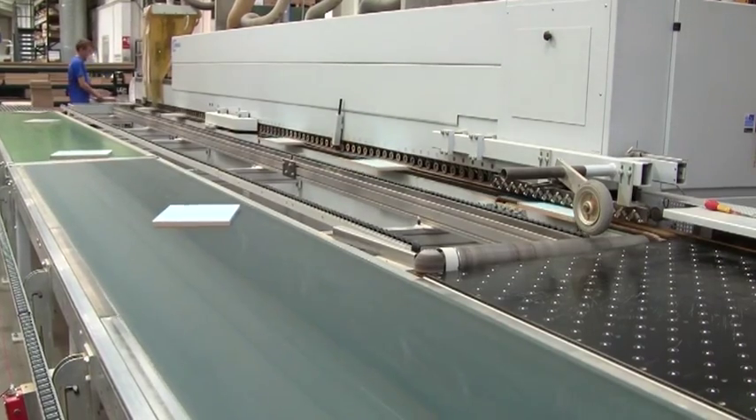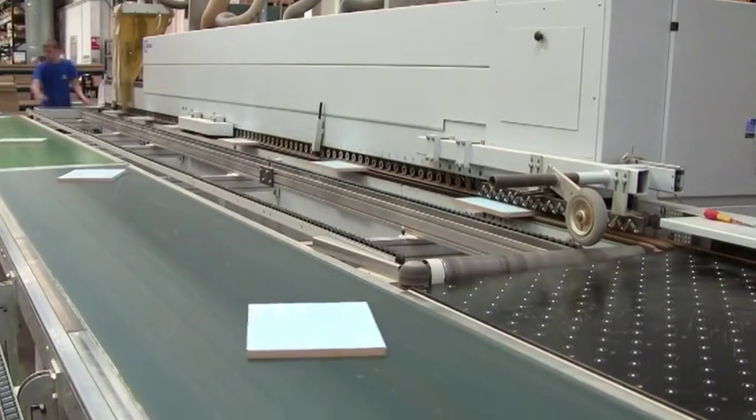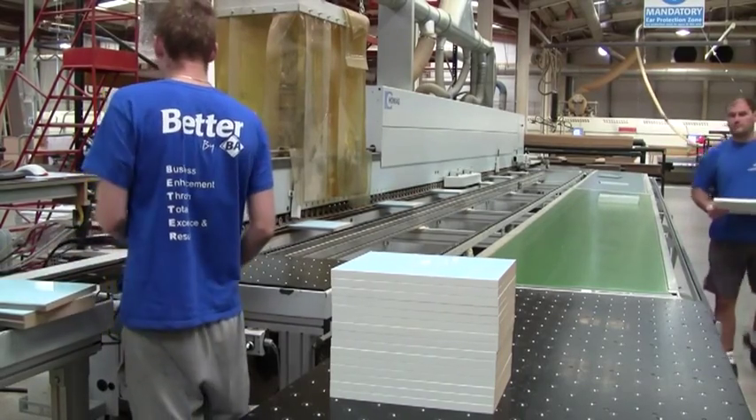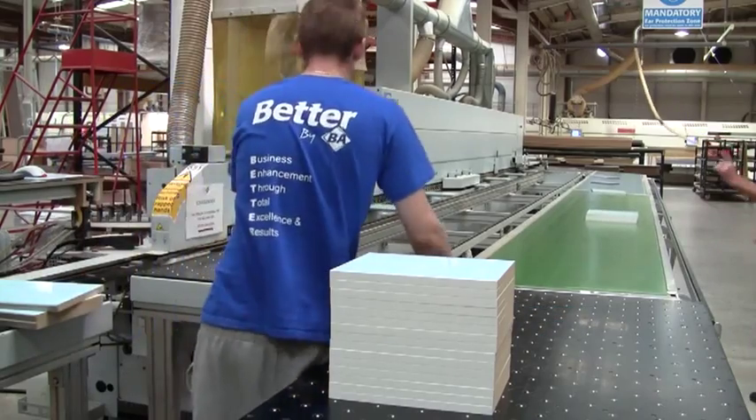We do this using one of today's most sophisticated edging machines. PUR glue is applied to the edges, and the high-precision trimming, polishing and buffing units along the length of the machine leave a perfect edge time after time.